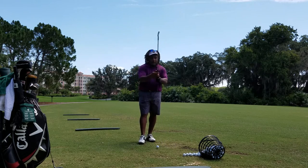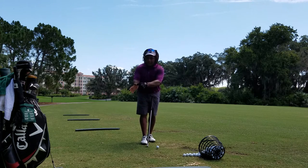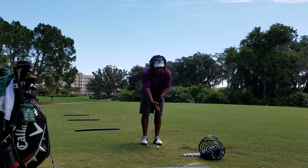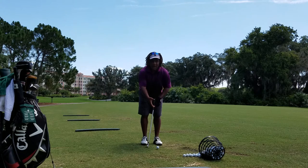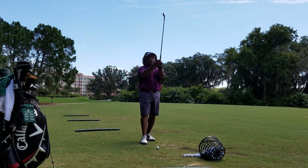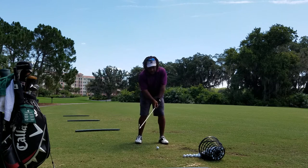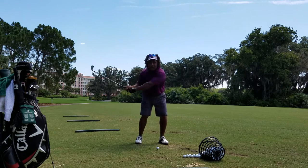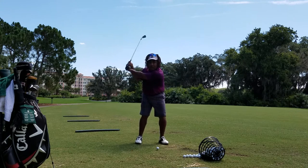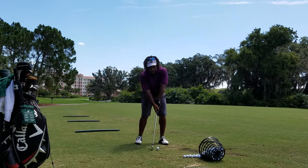So when you take your golf grip — whichever grip that you use — one thing you want to do for sure: feel like you're gripping only with this bone here and eliminating this top part of your thumb. Because when you set up properly, get the proper ball position, get that thumb on there, it allows freedom of your arms taking your hands up, and it allows you to activate underneath your wrist to set the club nice and properly.